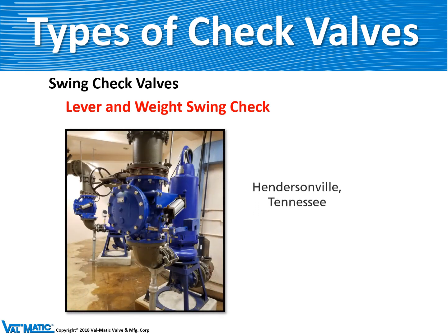Here's an example of one in Henderson, Tennessee. The air cushion is needed on this one to prevent slamming because it's installed in a vertical pipeline.